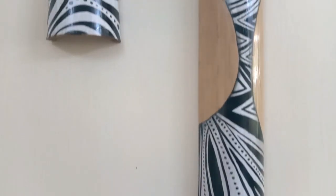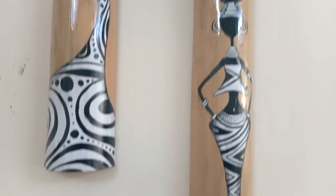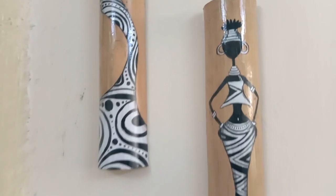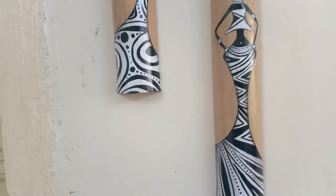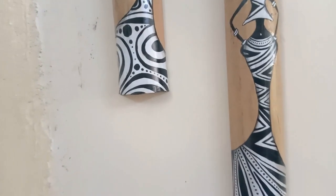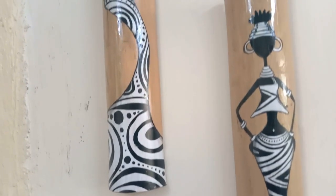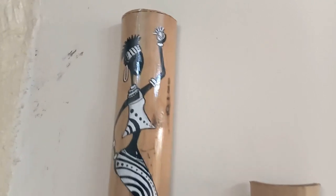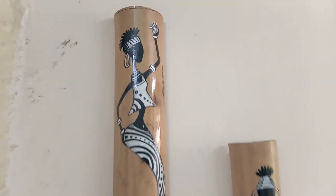Finally, I used some rope and jute string to give the attachments for hanging on the wall. This African tribal women painting has come out perfect. I remember seeing them on the internet and in high-end craft stores, and I'm very pleased with the results. When some other person can do this handicraft, so can I — and so can you, so give it a try!